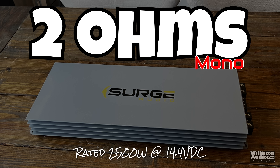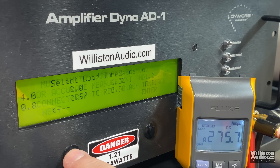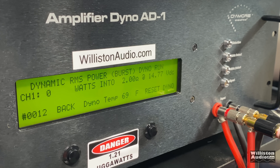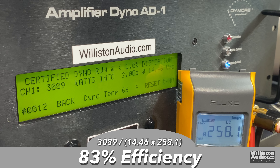Moving on to 2 ohms, where the amp is rated 2,500 watts at 14.4 volts. The certified test returned 3,089 watts right at 14.46 volts — over 500 watts more than rated. The uncertified test reached 3,264 watts at 14.28 volts. Dynamically, 3,351 watts at 14.5 volts. Efficiency at 2 ohms actually improved to 83%.